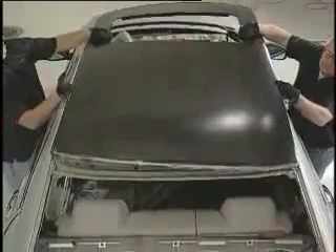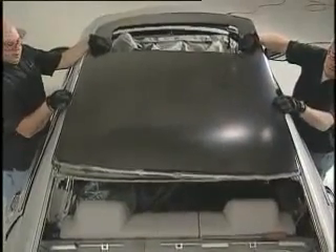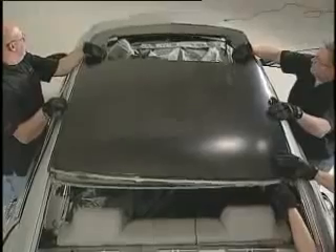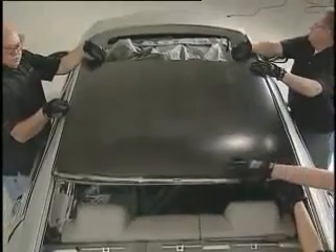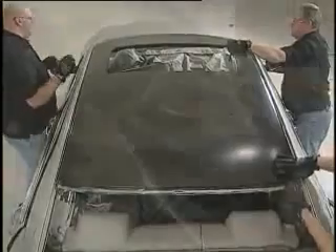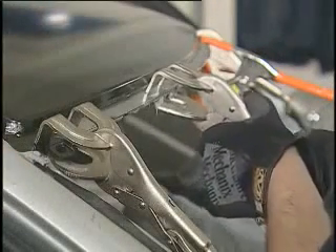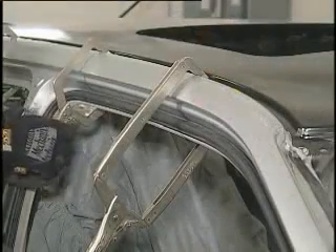Properly position the new roof panel. Once positioned, do not pull away from the vehicle. If repositioning is needed, slide the roof panel. This maintains proper contact between the roof panel and flanges. Clamp evenly and tightly with insulated clamps. The glass beads in the adhesive prevent over-clamping.